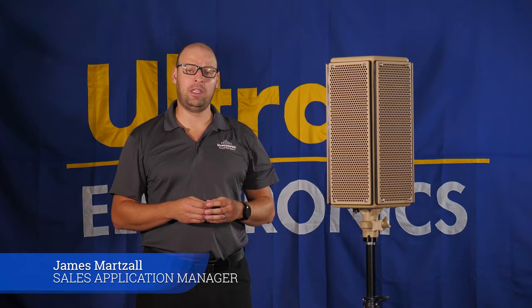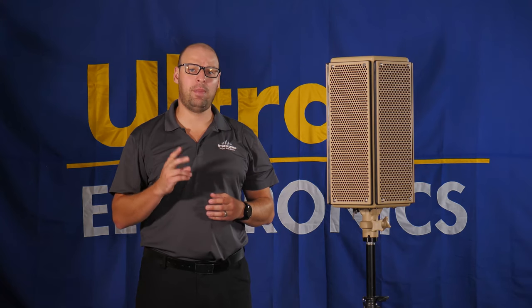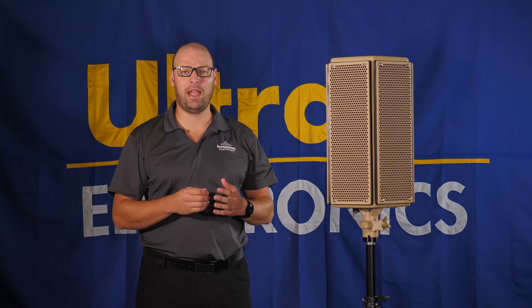Hi, I'm James Martzel, Sales Application Manager for Hyperspike products. I'm here today to talk to you about the MA1 and the MA2 omnidirectional high-powered speaker arrays brought to you by Hyperspike.